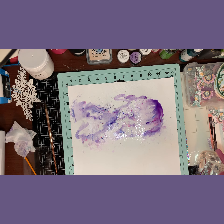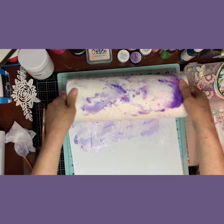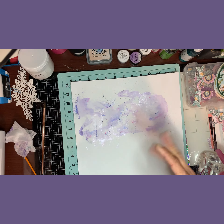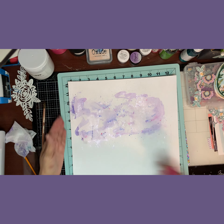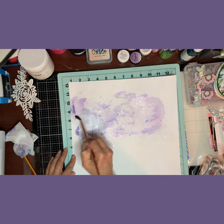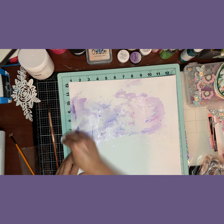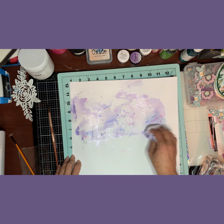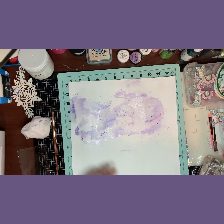If you get the mixed media kit, you'll get a bunch of mixed media products. You can build up your stash and have a bunch of mixed media stuff to use in the background of your layouts.